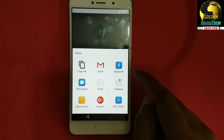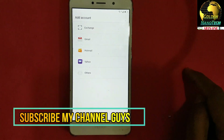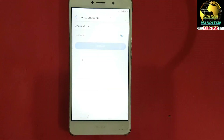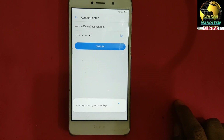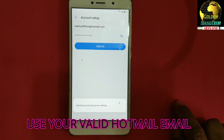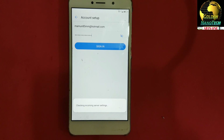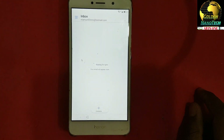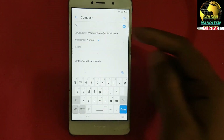Go to email and select Hotmail. Type your Hotmail email and password, then sign in. Next, go to Compose and type an email address.